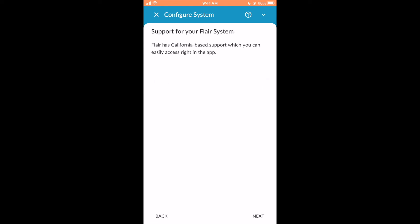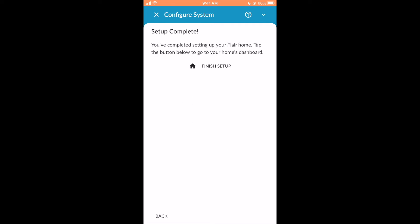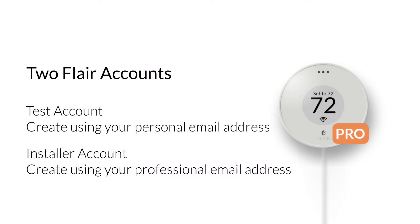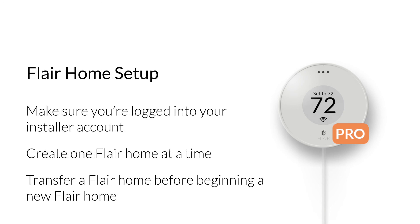You can access Flare support from the settings menu in the Flare app, or you can email us at pros@flare.co. Click Finish Setup to end Flare app setup. As a professional, we know you like to test before you install, so we suggest creating two Flare accounts: a test account created using your personal email address, and an installer account created using your professional email address. We recommend that you perform any home, test, or office installs using your personal Flare account, and any homeowner installs using your installer account. Also, do not share accounts. When creating Flare homes for your customers, make sure you're logged into your installer account. Create one Flare home at a time and then transfer it to the homeowner before beginning a new Flare home. This will prevent conflicts when integrating with smart thermostats.